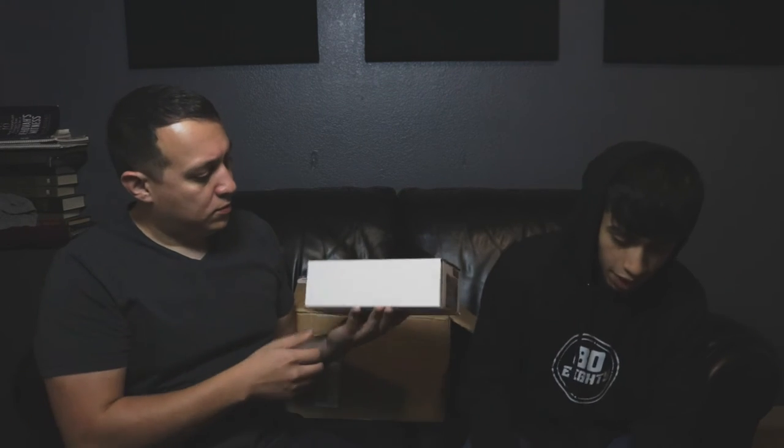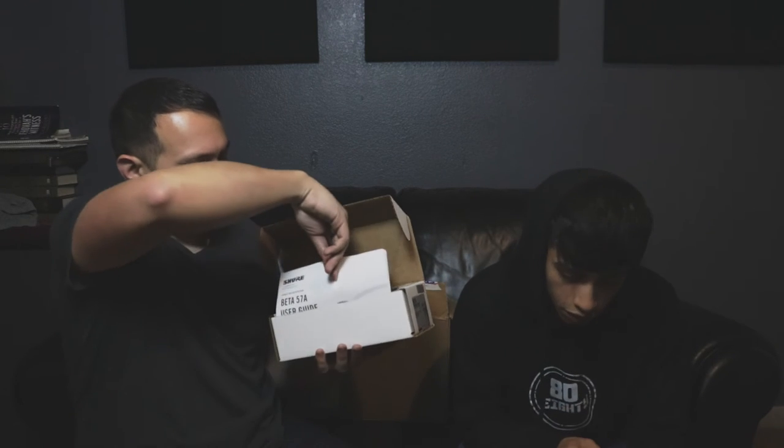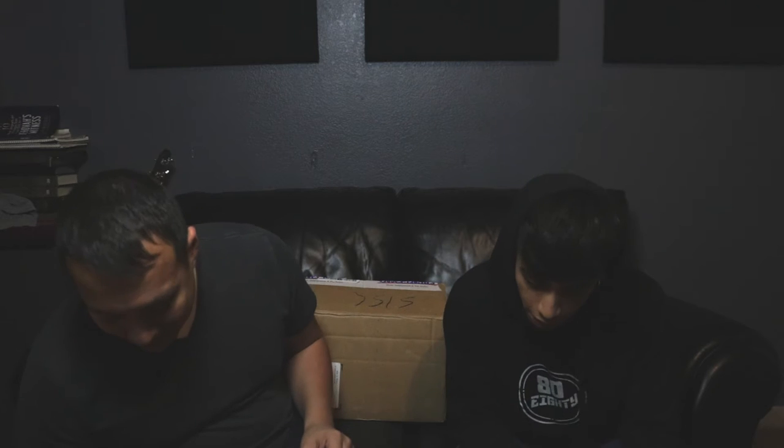Now, the Beta 57A — this is something I was looking forward to buying. Opening it up: 'For precision sound and premier performance, for over two decades Beta microphones have been the choice of top touring and recording professionals for capturing fine details in demanding acoustic environments. Each model is precision engineered for focused, accurate reproduction of the intended source, recognized for superior construction, low handling noise, and high gain before feedback.'